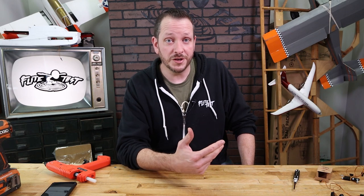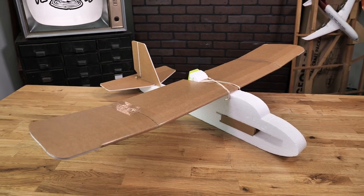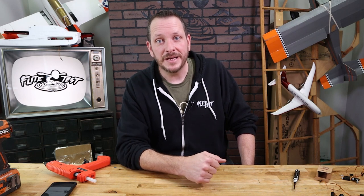We're also gonna be installing two servos for our sport wing or our speed wing. Keep in mind with the FT-Tenant trainer wing, it has no ailerons on it, so you're not gonna need servos for those. The tools we're gonna be using are a simple screwdriver, our servo centering tool, our ESC, and our battery.